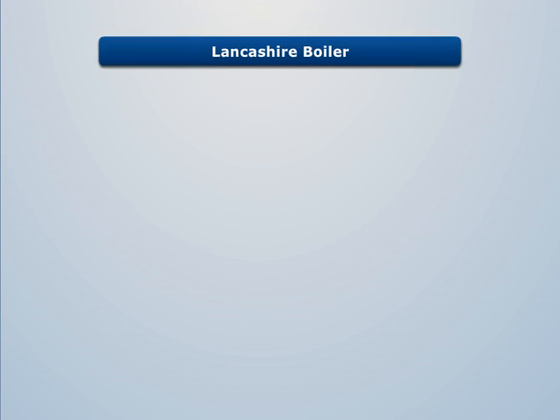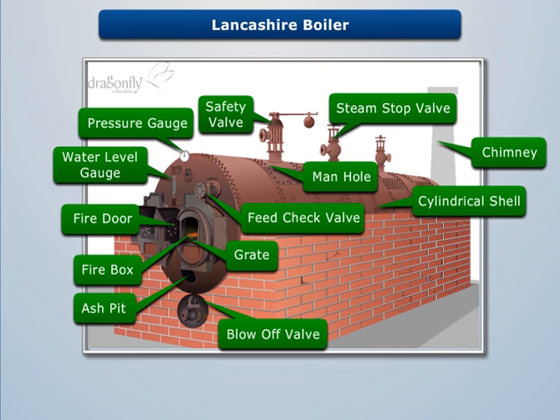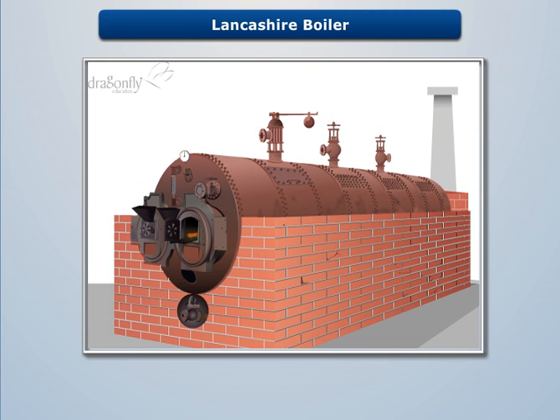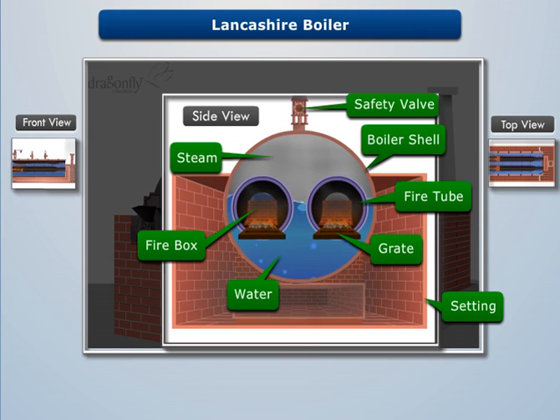Lancashire Boiler is a low-pressure internally fired stationary fire tube boiler with natural circulation. Here we'll use the front view, top view, and side view of the Lancashire Boiler to explain its construction and working.